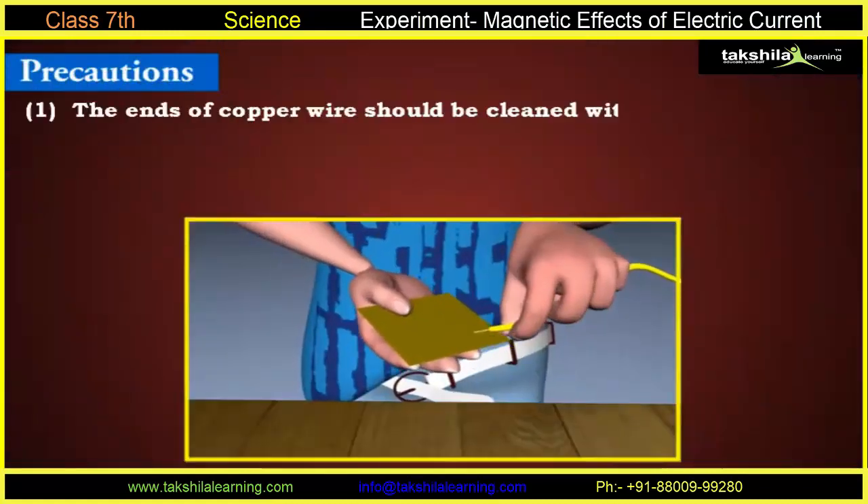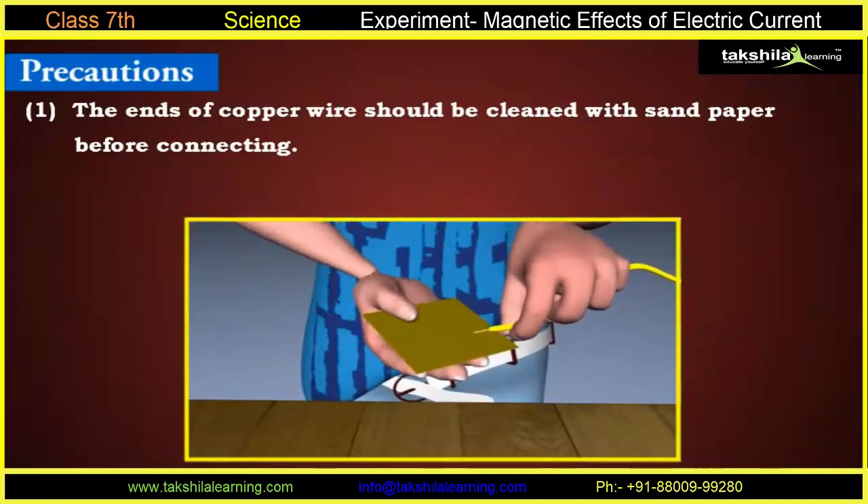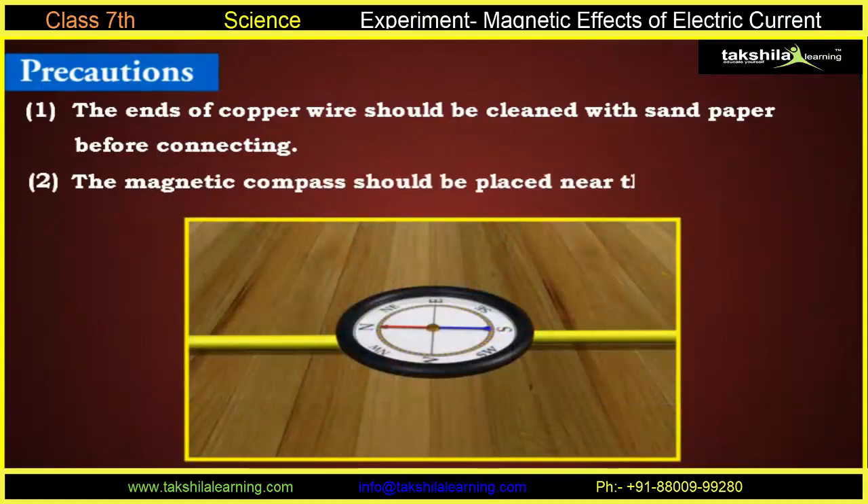Precautions: 1. The ends of copper wire should be cleaned with sandpaper before connecting. 2. The magnetic compass should be placed near the copper wire.